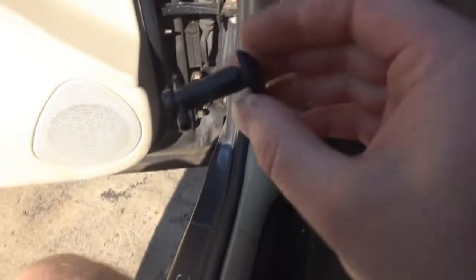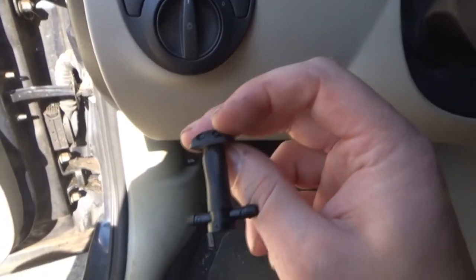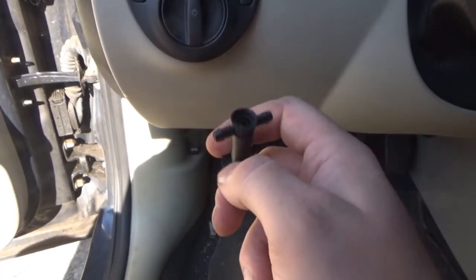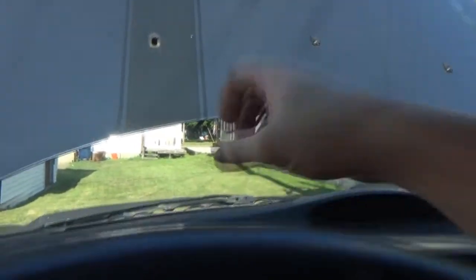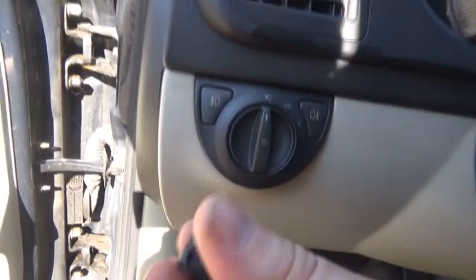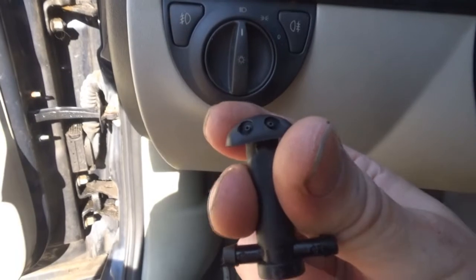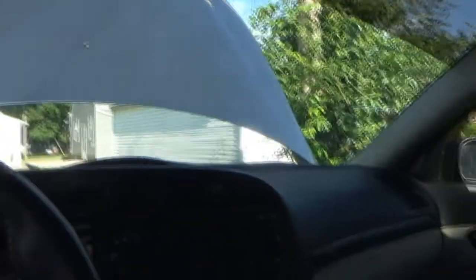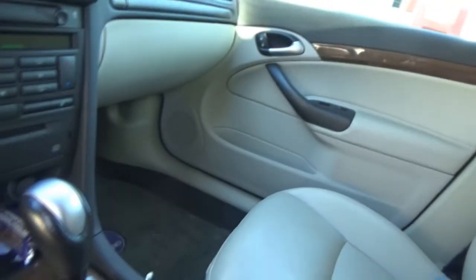I just had a Honda Odyssey at work yesterday with a similar washer squirter problem. Both of the little jets on the squirters were missing — broken off — so every time they used their washer fluid it would only come up to about here on the window in large globs. You obviously need the little pinhole-type things to force the pressure through, and that's what gives you the spray.